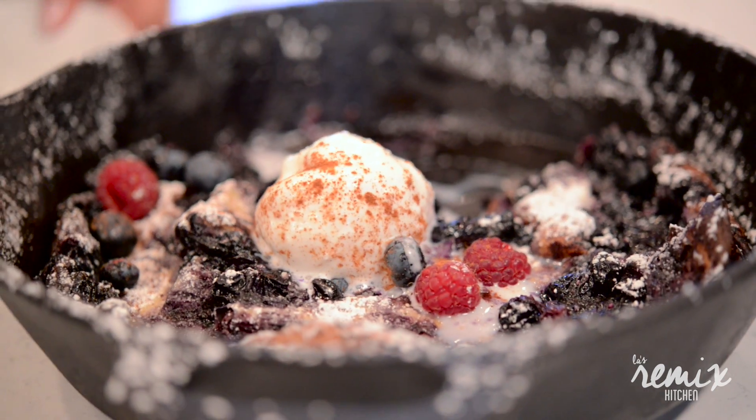I love pancakes but sometimes they can kind of bog you down. So today I'm gonna remix the blueberry pancake and do a Dutch baby pancake. It's a little bit lighter and beautiful.